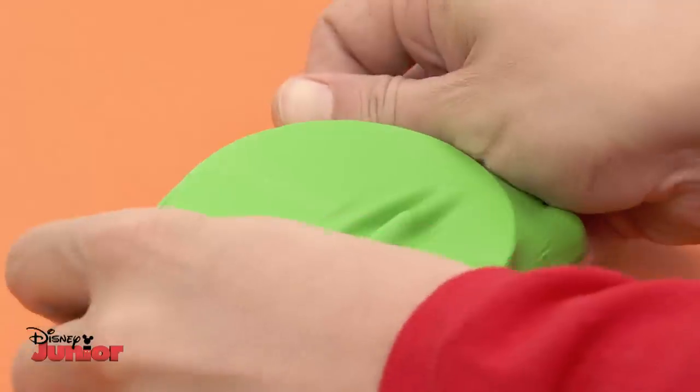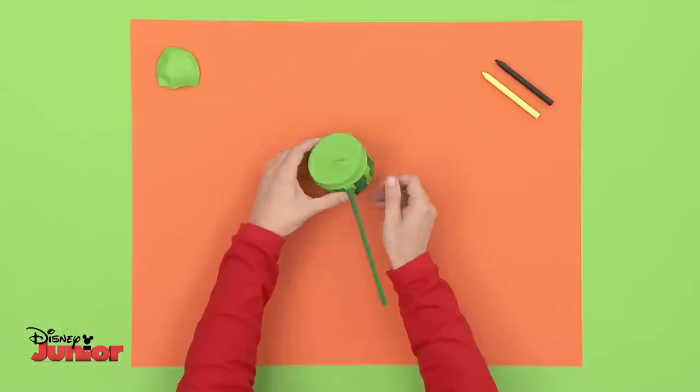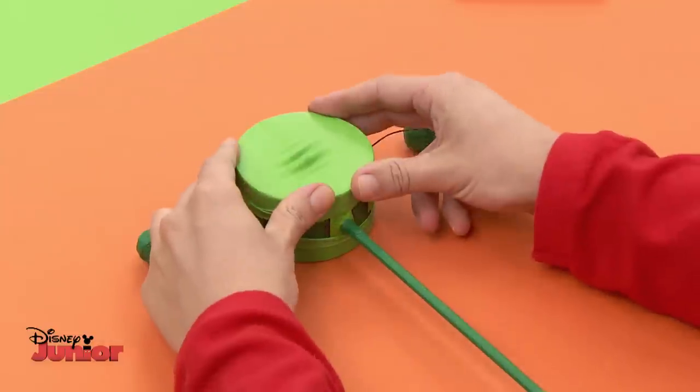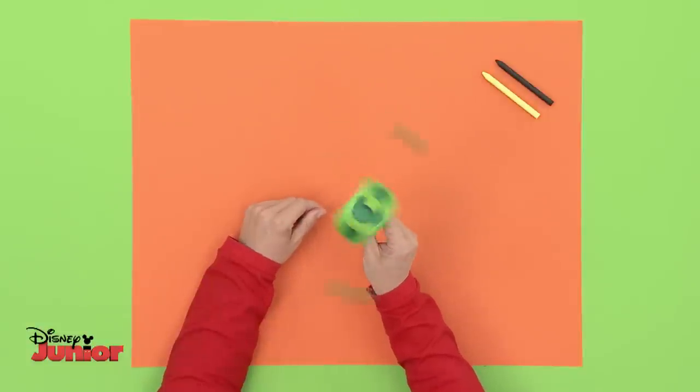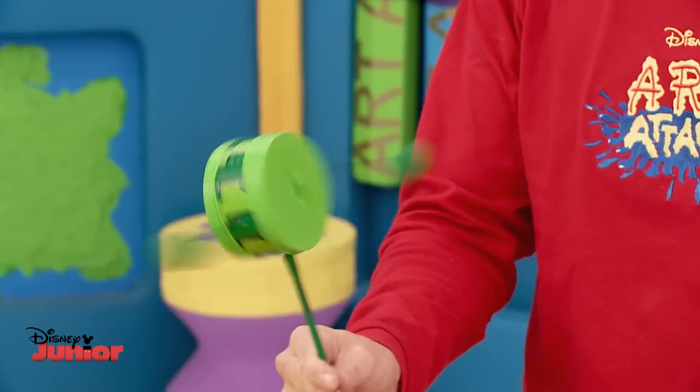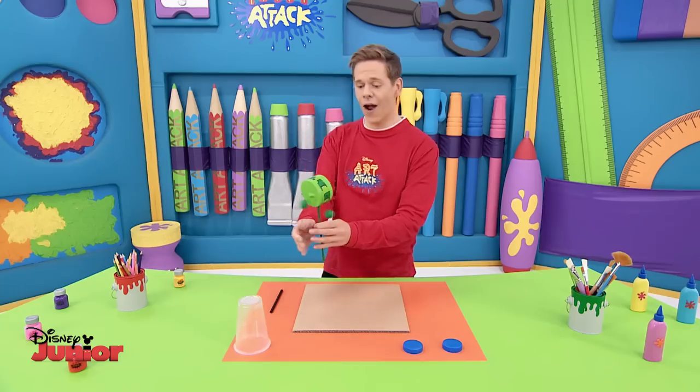Now attach the balloons in the same way. Stretch out the balloon and place it on both sides like this so it's quite tight. Let's dance to the beat of the drum. You can play this drum with one hand.